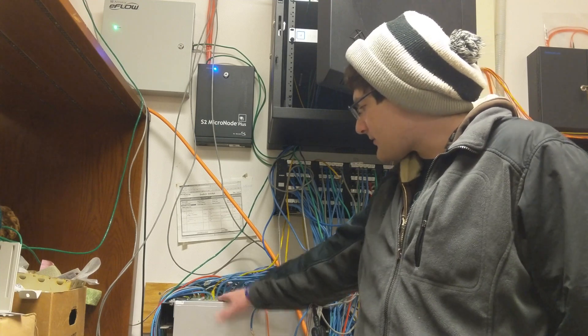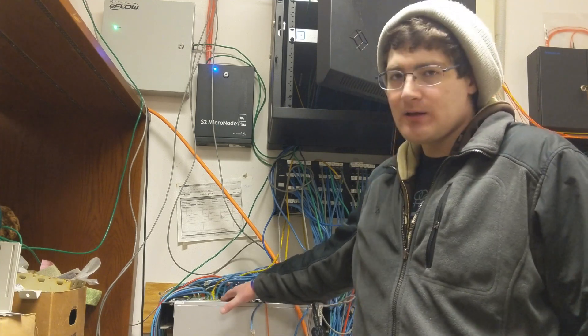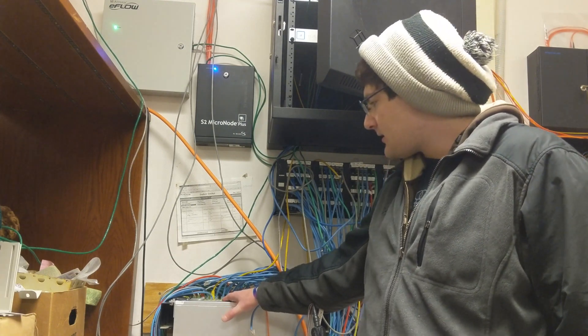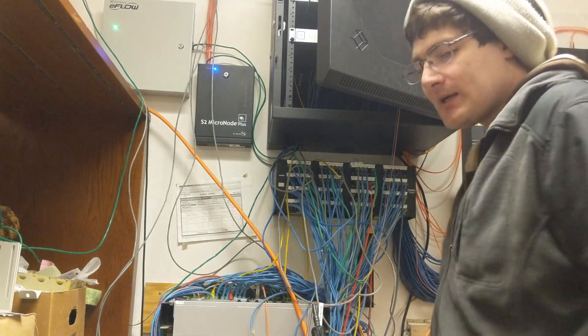I also have this switch that will be removed — it's an HP switch — but that's for a later date.